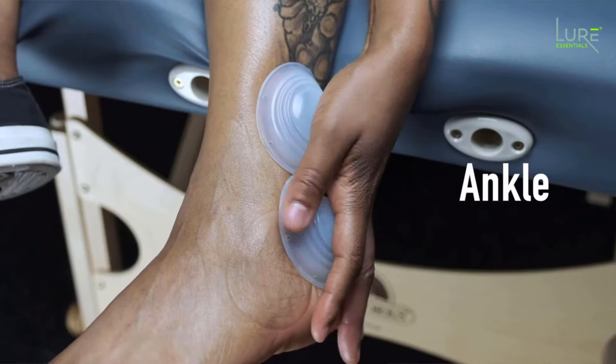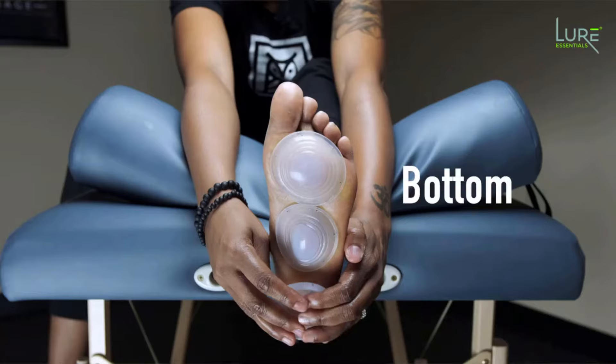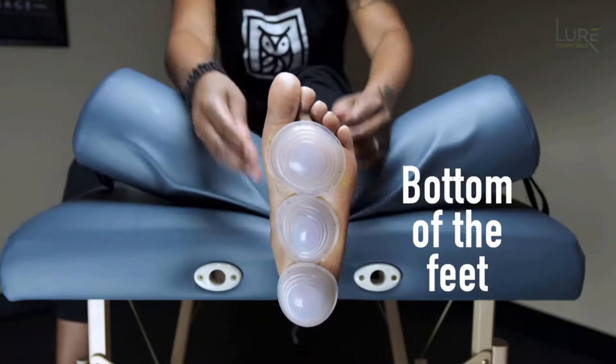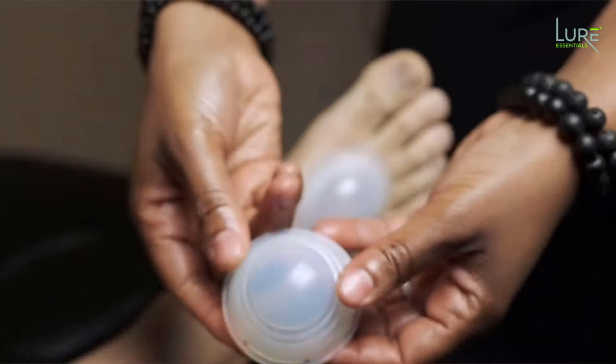These are gonna stick anywhere you put them. You can put them on the ankle, you can put them on the shoulder, you can put them on the bottom of the feet — such a good treatment for plantar fasciitis and bottom of the foot pain — or you can put them on the top of the feet.